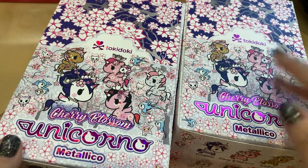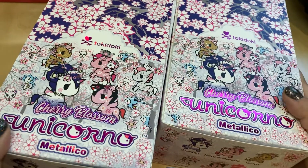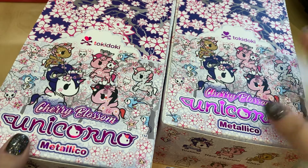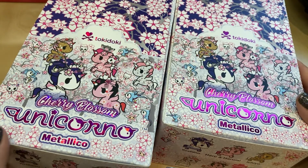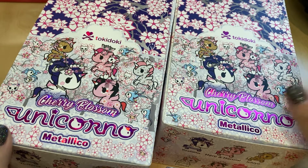Hello, people of the interwebs. Welcome back to another one of my unboxing videos. This time it's going to be for the very exciting Tokidoki Cherry Blossom Metallico series. These were just released at San Diego Comic Con and then on their website a couple days later. I am extremely excited to open it and I'm hoping to get the chase because it looks really pretty.